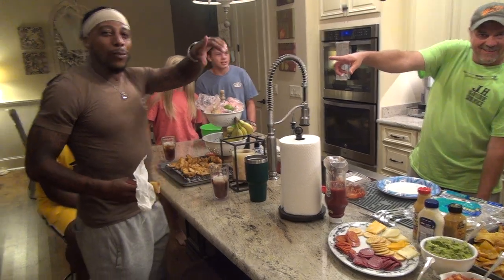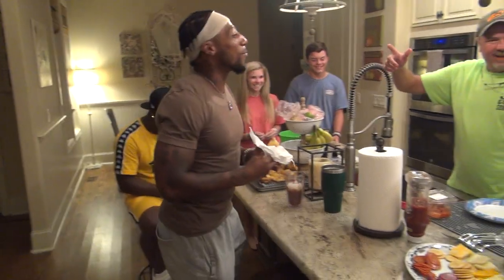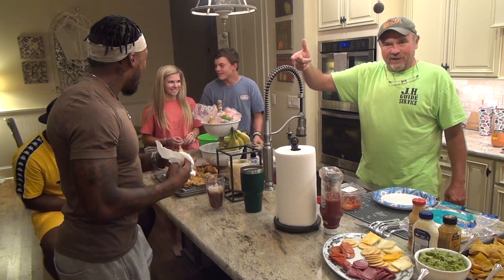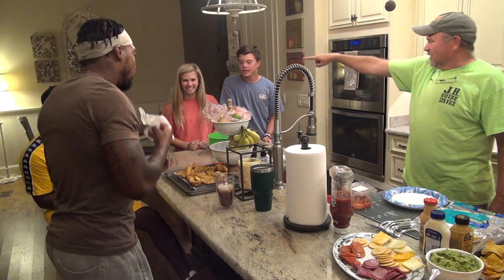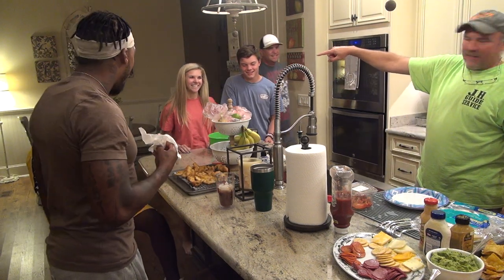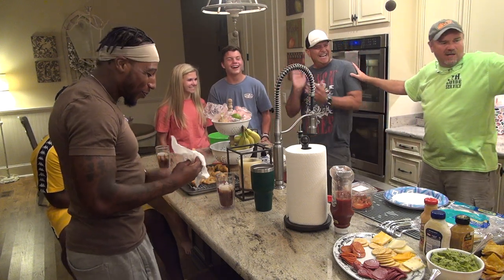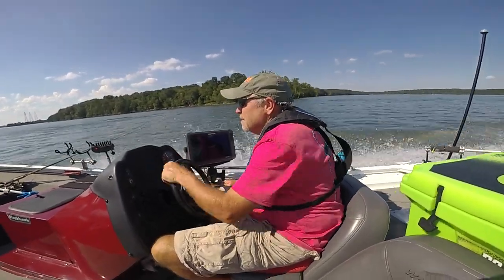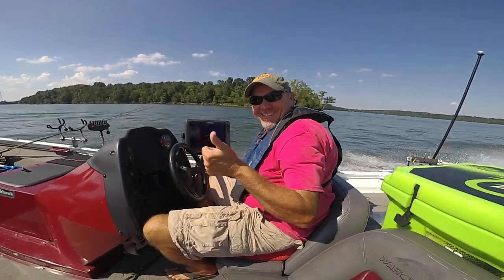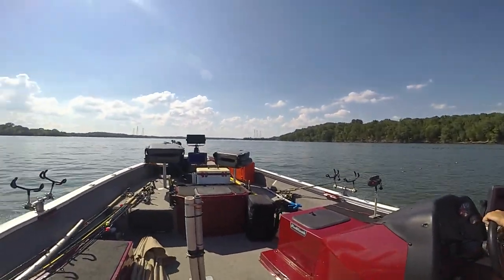Dexter McCluster is in the house. This is my buddy Will, just graduated from UT — congratulations. Here's my daughter Mary Kent, we call her MK, and her boyfriend Zach. Of course, Crappie Kirby. Myself and my wonderful wife Barbara.